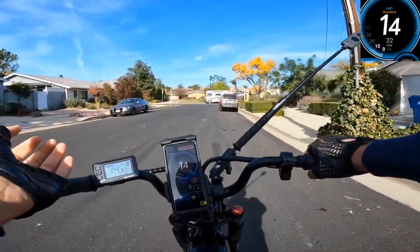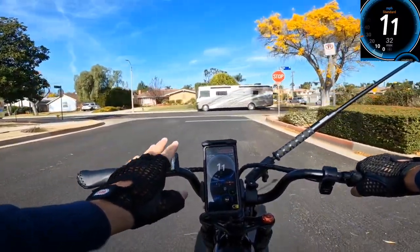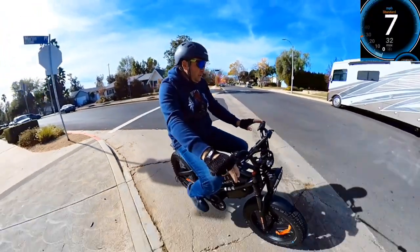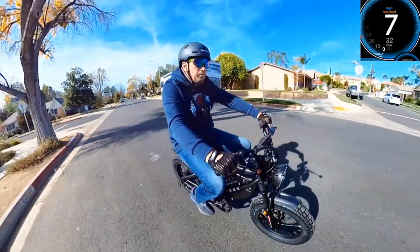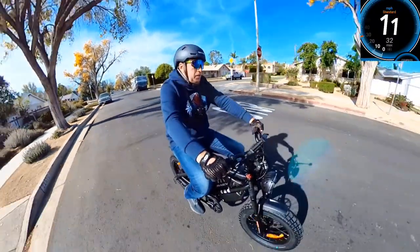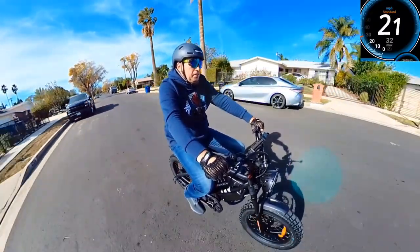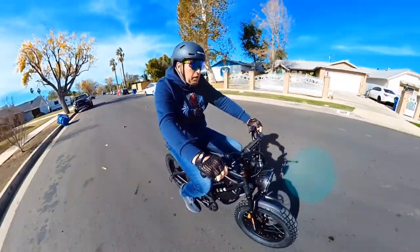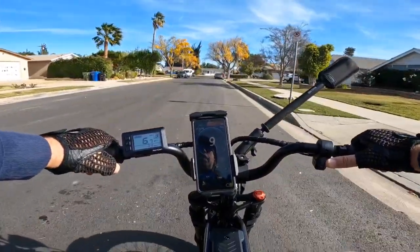It's all about the programming and settings. I'm not really sure if they give you information on how to change it, but some settings can usually be changed with this type of controller. From my experience it's a pretty nice acceleration on this bike with my weight on it, and the motor is not that loud either.